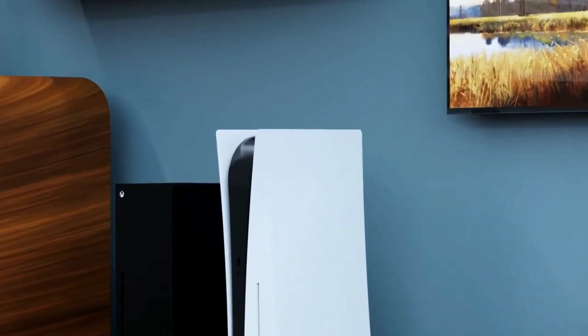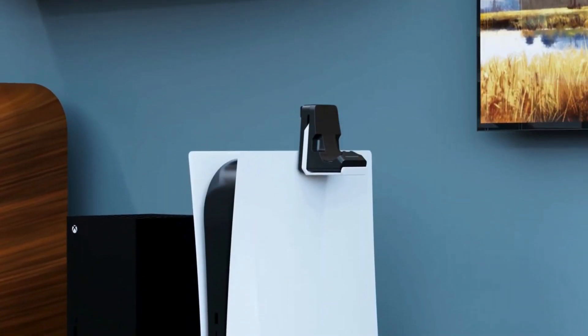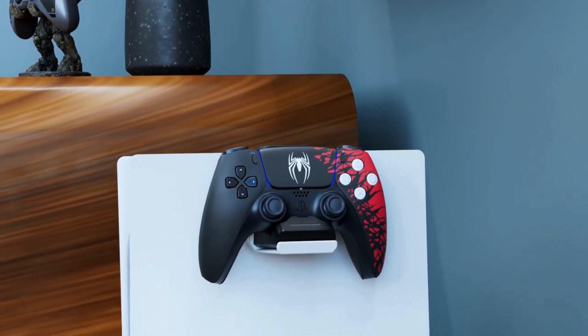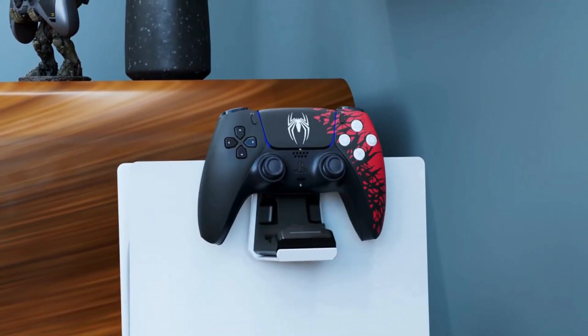Introducing our latest must-have for PS5 gamers — the sleek charging dock that powers up your controllers in a flash, compatible with both standard PS5 and Edge controllers. It's the ultimate gaming companion.